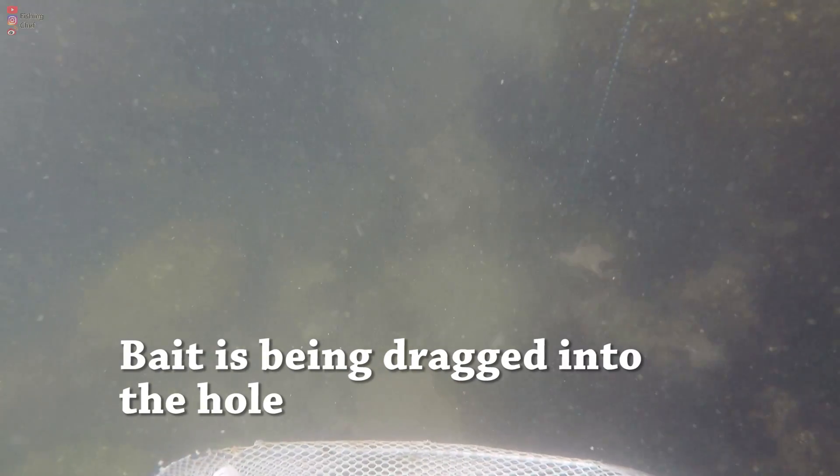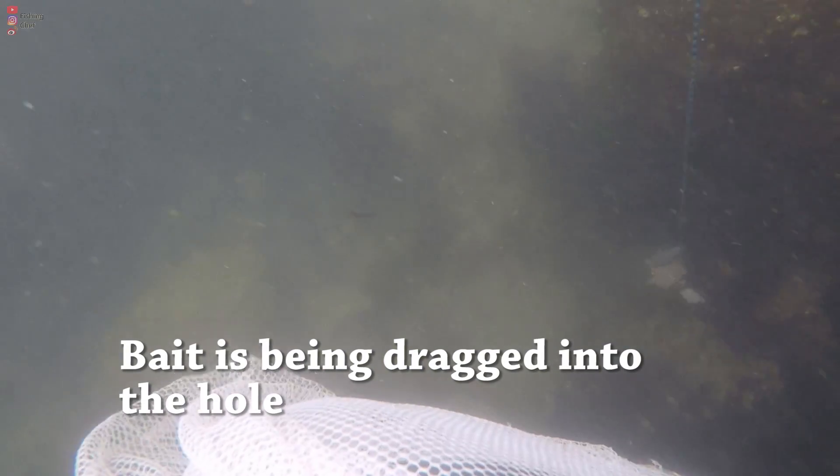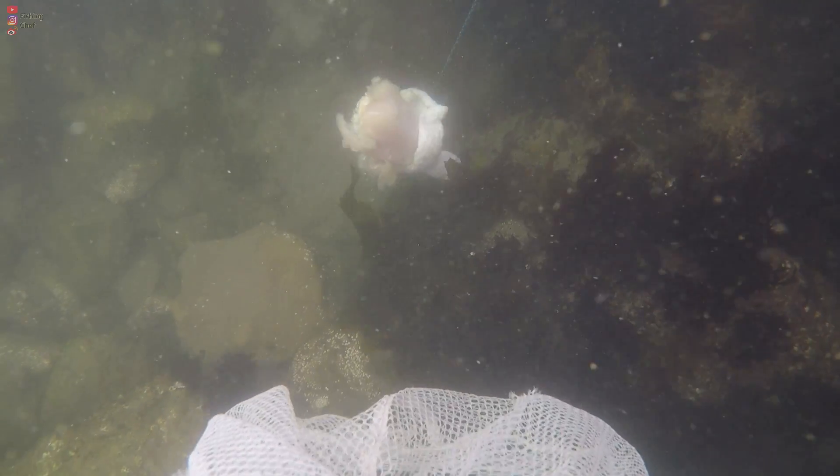Crabs are pretty persistent — even after retreating into the rocks, just leave the bait in the water a little longer and they usually will come back for it. However, you don't want to leave the bait in too long, because either the bait will be eaten up or the crab might pull it into the hole. A good practice is to leave the bait in an open area where it can attract crabs out of their hiding spots nearby, so they have less surface to cling to when you pull from the other end.